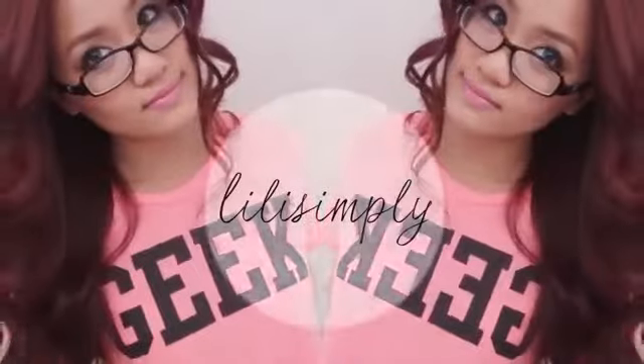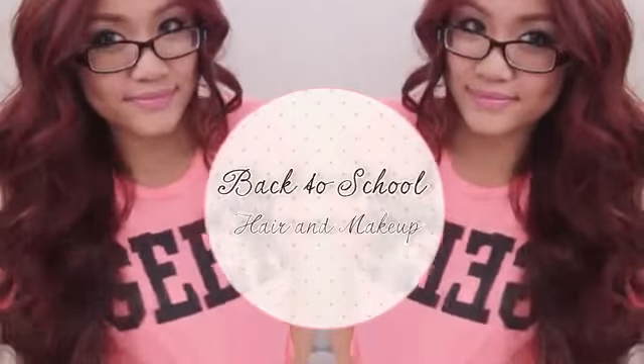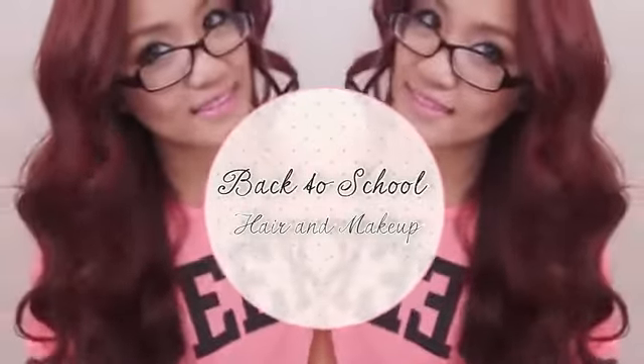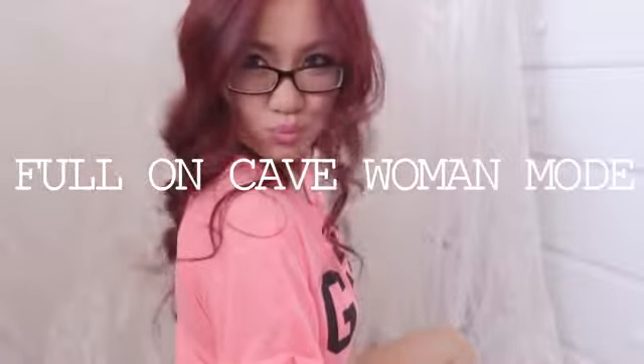Hello everyone! So today I thought I'd share with you my get ready slash back to school makeup and hair tutorial. Since so many of you requested it, I usually wear no makeup or very little, say just a bit of eyeliner, but since it was the first day in pharmacy school, I thought I'd make myself look kind of presentable since I'll have the next four years to go full-on cave woman mode.